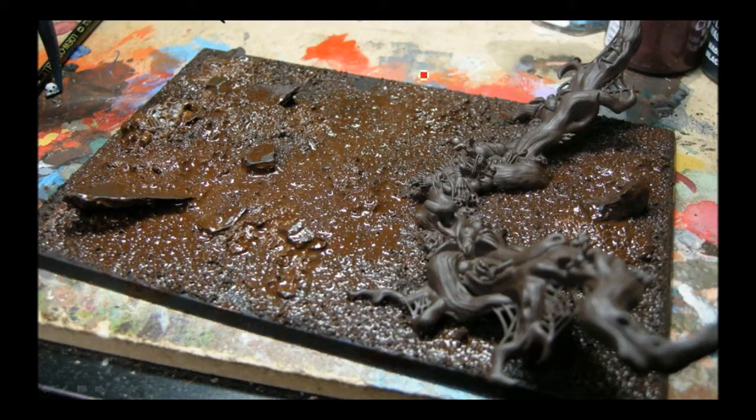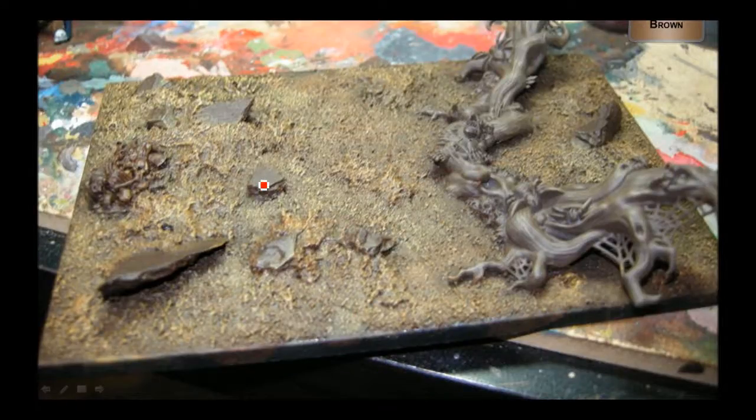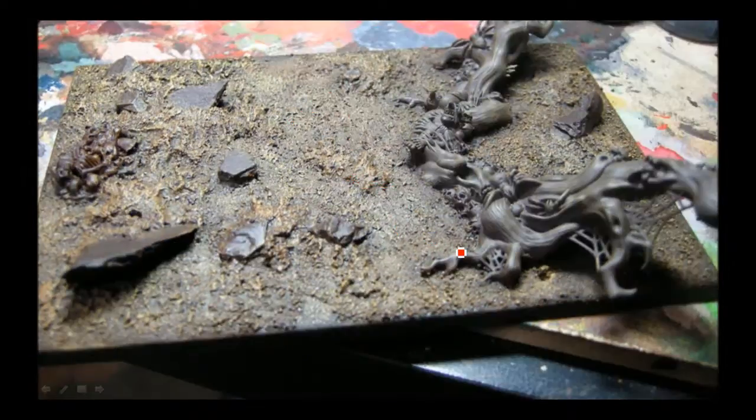Here we go with the base. I'm mixing in some coffee grinds and scorched brown paint — actually I think I already did the coffee grinds, but this is just a watered down Scorched Brown paint just to cover everything up including the rocks, giving me a nice base to start with. This is a Bestial Brown covering up everything — it's kind of a really heavy dry brush. And I'm going to be doing Bleached Bone on top of that just to bring out the top edge highlights.